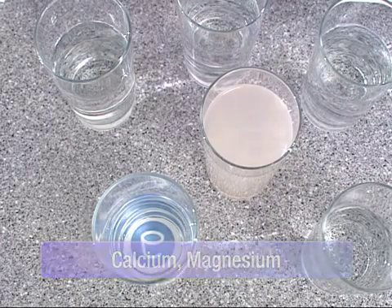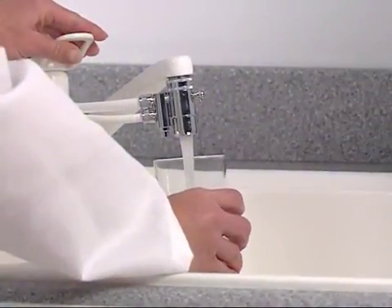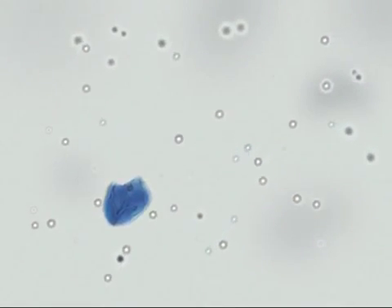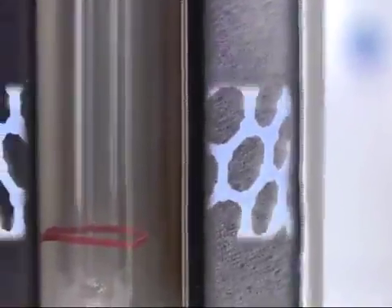With eSpring's technology, beneficial minerals such as calcium and magnesium are preserved. Well water and even treated city water can have living organisms in it — bacteria and viruses that can cause disease. You've seen how eSpring's carbon block filter effectively removes contaminants from everyday drinking water.